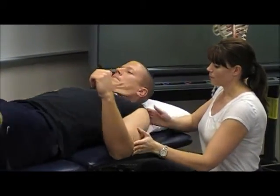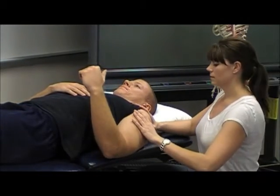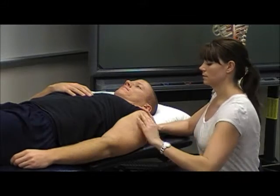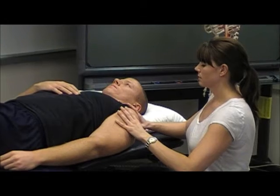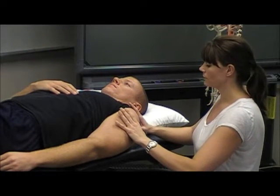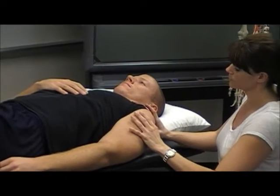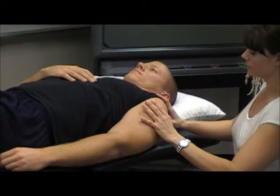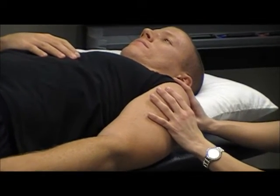Scoot a little bit more, Patty — come in here — so the legs come back and all. And sometimes you do have to sit in order to get through the soft tissue or the deltoid. But the movement is coming from my elbows.